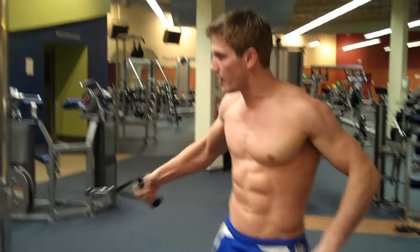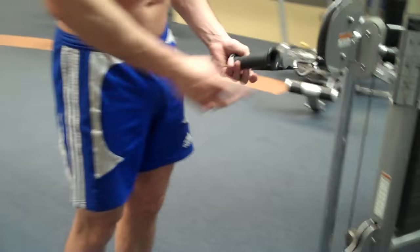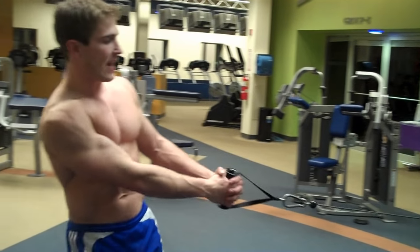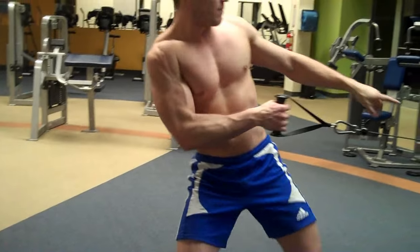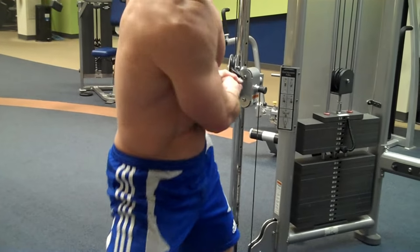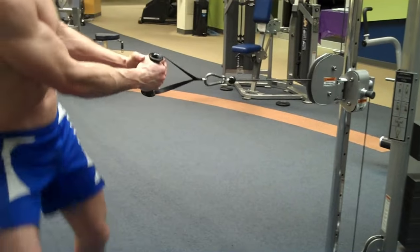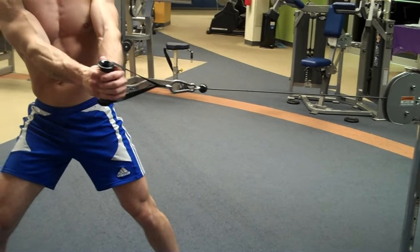As soon as you finish this side, simply go to the other side. Also make sure that when you stand, your arms being straight lines up with the pulley being straight too. If you're too far out, the cable will hit your body — that's not good. Step back so the cable stays away from your body when you're at the middle position.